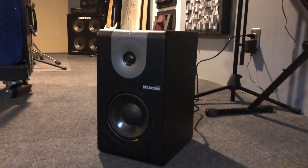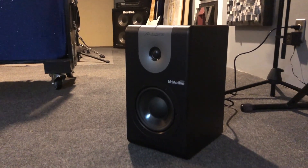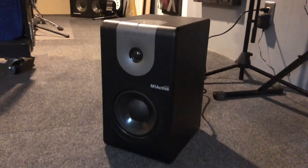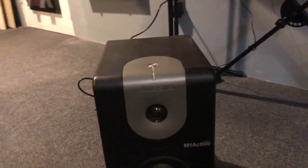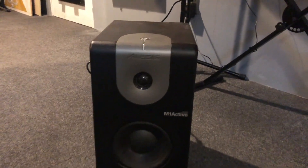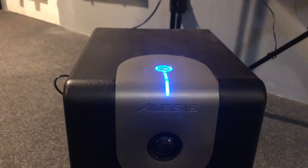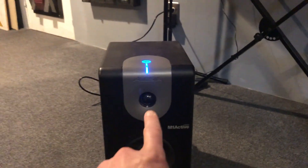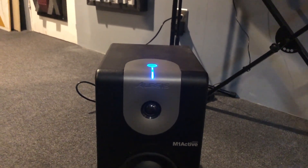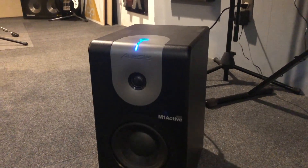Today I'm going to try and fix my first set of studio monitors that I ever got — the Alesis M1 Active 620s. They have a known issue with a capacitor and a resistor. Basically you'll see a flashing of the blue light, the sound will go out, and then the light will turn red, often accompanied by pretty unpleasant noises. I'm going to attempt to replace that. Let's get started.